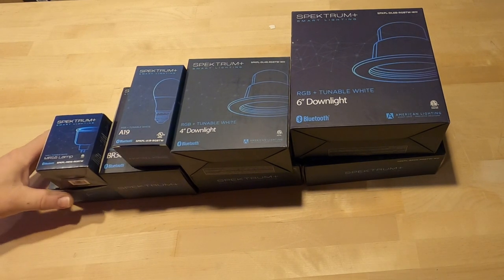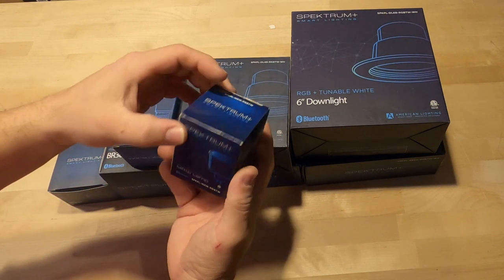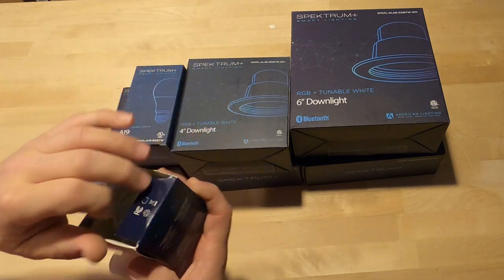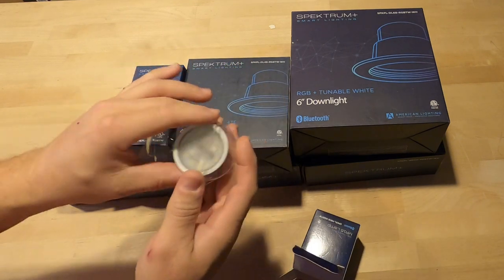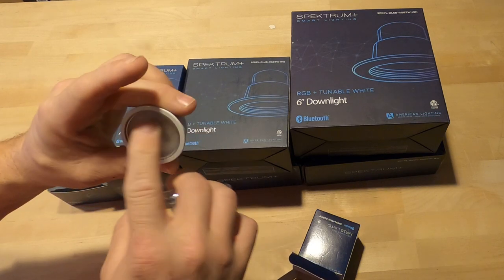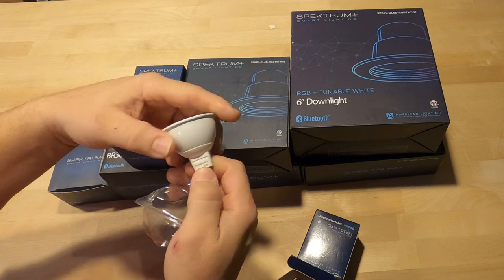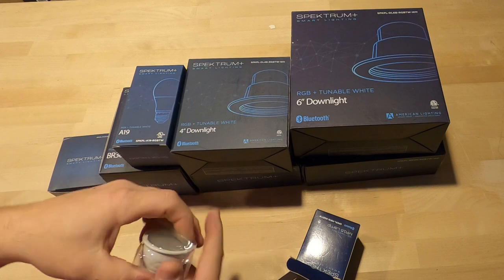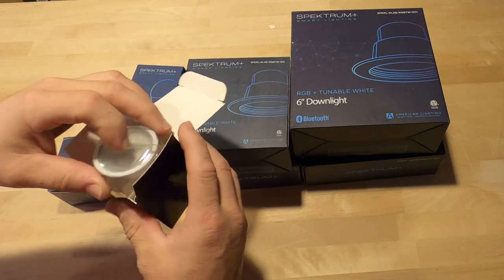Let's start with some small ones here — the MR16 lamp. We actually have these in our landscape lighting; they're set for Christmas bulbs right now, so they were perfect. Typical just a base little MR16 bulb, but it's full color changing, zero issues. It's got a Spectrum Plus logo there, and again this uses the app. I'll do a full rundown on the app after I do all these videos — that's probably a couple weeks out because I've got some projects coming up.